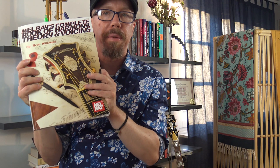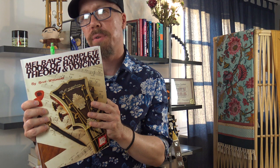Hey there! Today we have a new book to cover. It's 'Metal Bass Complete Book of Harmony Theory and Voicing' by Brett Wilmot. This is one of the best books I have seen in a while. I'm really excited about it and I'm going to talk about what it's about, how I use it in my practice, and I'll show you some examples of how you can use the information to improve your playing.